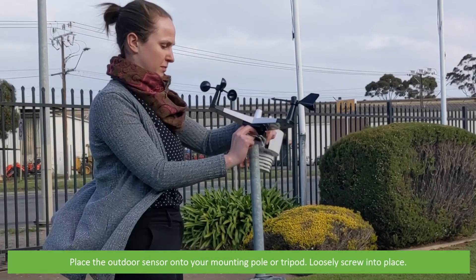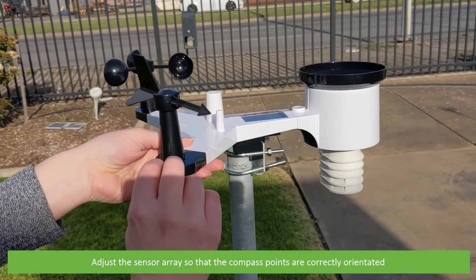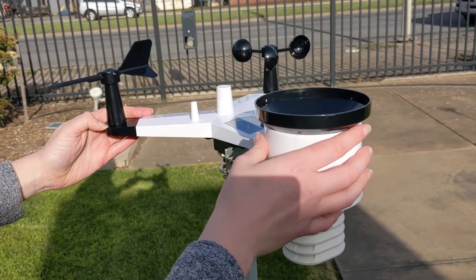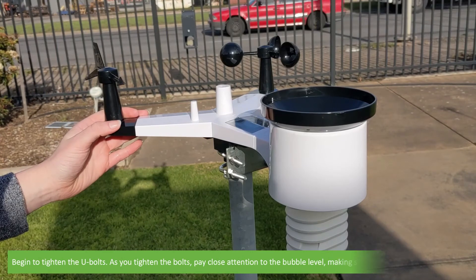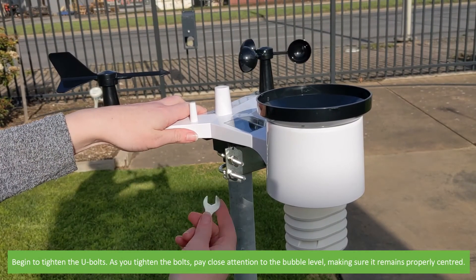Place the outdoor sensor onto your mounting pole or tripod and loosely screw into place. Adjust the sensor array so that the compass points are correctly orientated. Begin to tighten the U-bolts, paying close attention to the bubble level and making sure it remains properly centered.